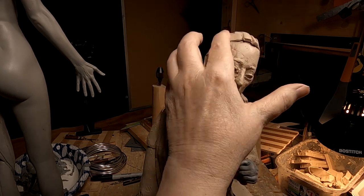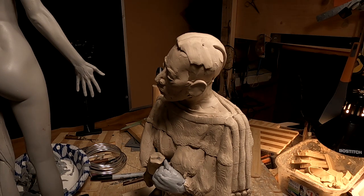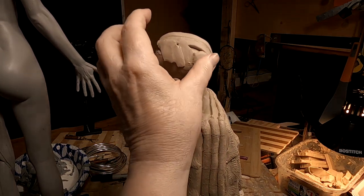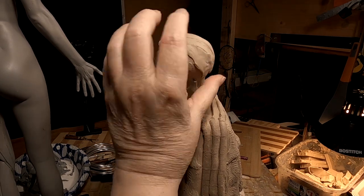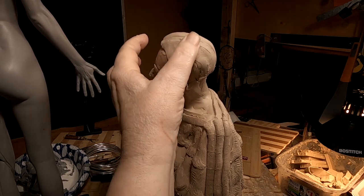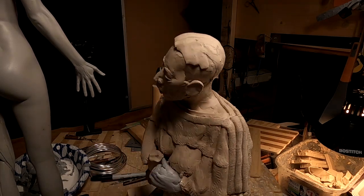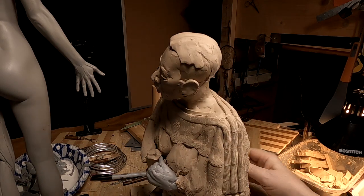I'll fine-tune the hairline later — right now just filling in the edges here. Man, it's warm in the studio today; it was a lot cooler yesterday.